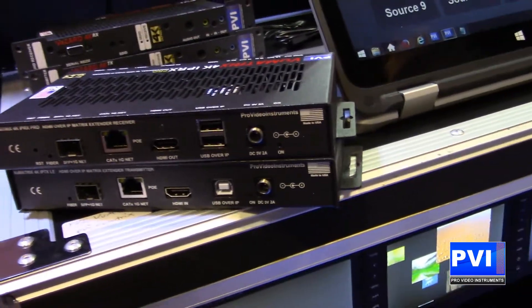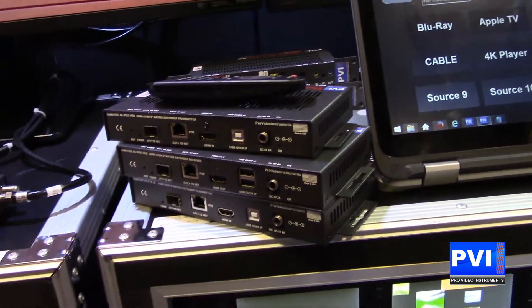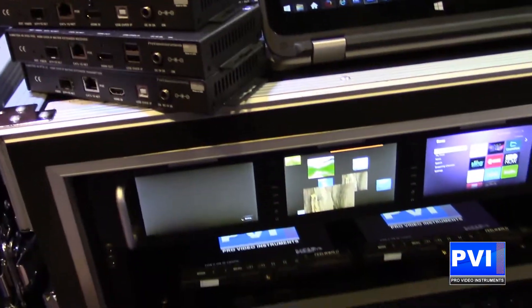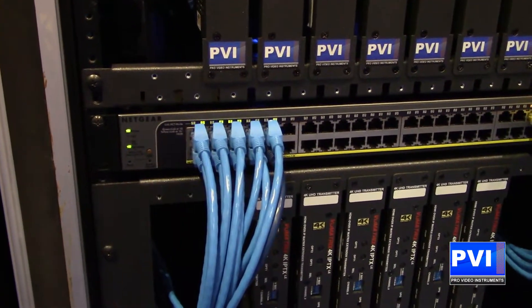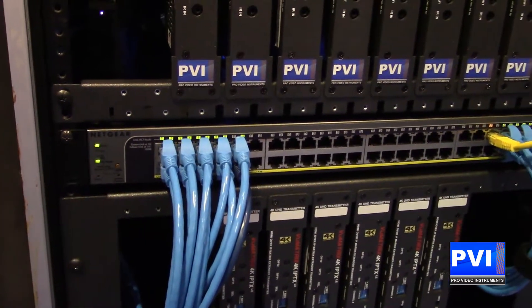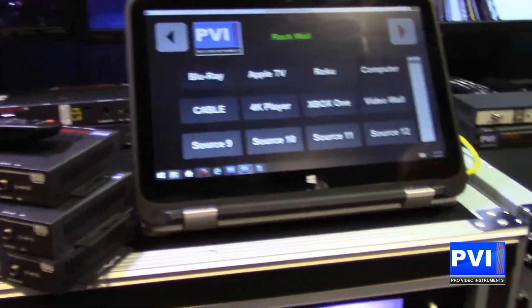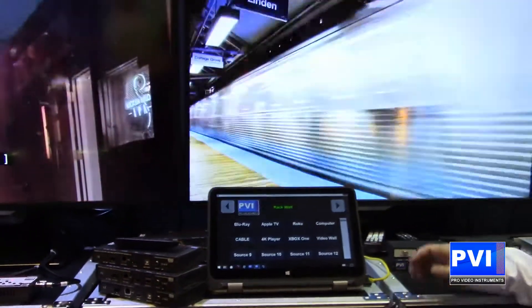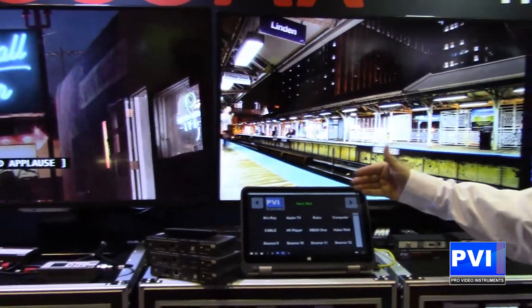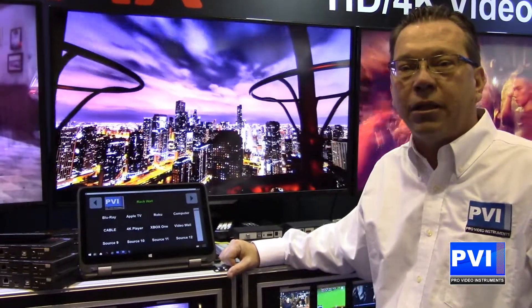Giving you 4K video from HDMI over your existing 1-gig network. No need for any specific switch — any brand off any retailer's floor. Just plug it in and away you go. Video wall capability, 4K, remote control, controllers, and an API to be able to work with any other automation system that you might need.